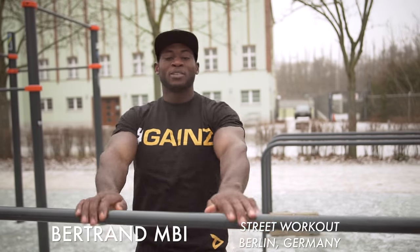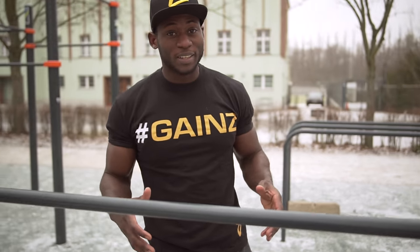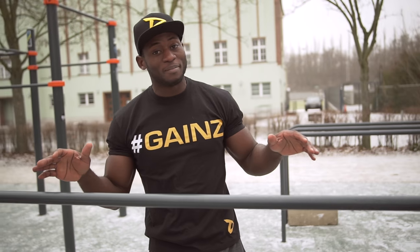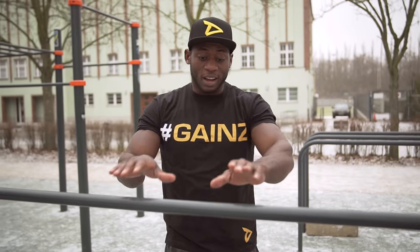Hey guys, it's your boy Veteran, aka Mr. Get It Done. I've been getting a lot of requests from people asking me to do a tutorial on how to learn the 360. Today I'll be showing you some very simple basic moves — how you can learn to do a 360 the way I did it. Everybody has their own style, but I'm a big guy, quite heavy, so I went through some very easy basics that actually got me there.